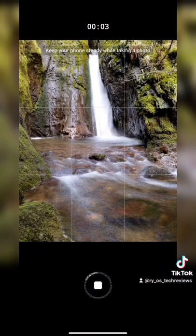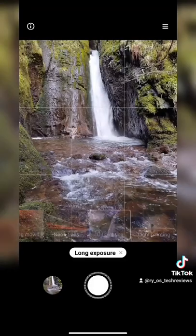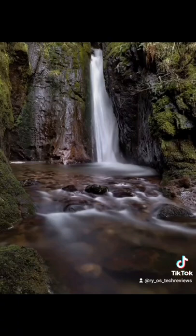Then press the shutter button. I've decided to go for a minute-long exposure because the water is not too aggressive in the middle here — and there you have it. That's how you get this beautiful shot with the POCO X4 Pro.